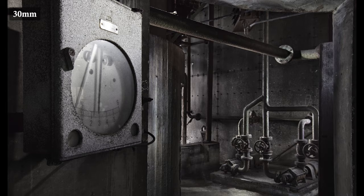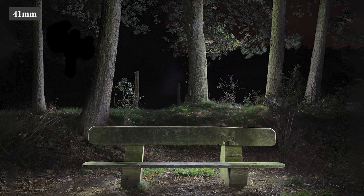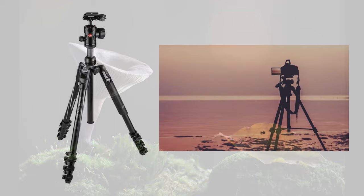Then we go to the lenses. Any lens can be used in light painting — just choose the lens that fits the scene you want to shoot. Go wide if you want to shoot a wide landscape, or use a longer lens if you want to focus more on the details. Whatever lens you choose, you can use it for light painting.